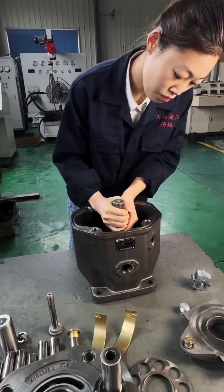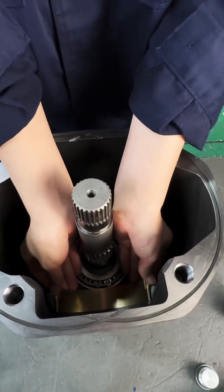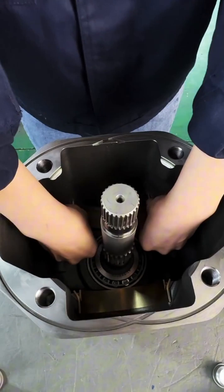Repairing and assembling a Rexroth proportional pump involves several detailed steps. Here's a more in-depth explanation of each stage.